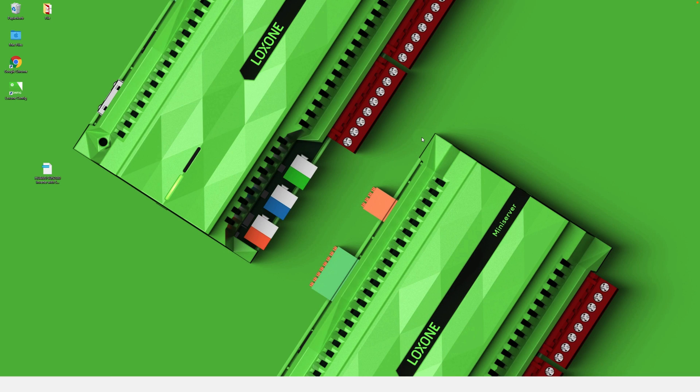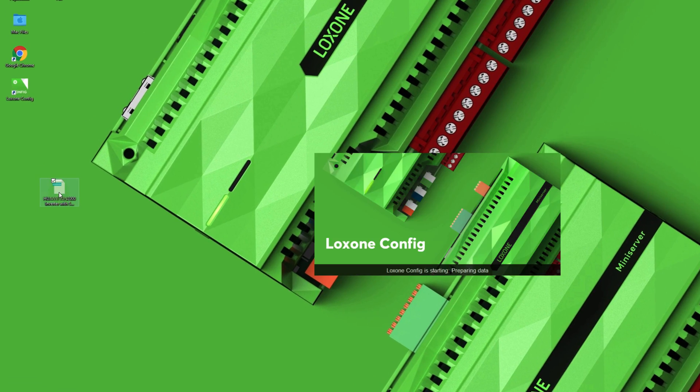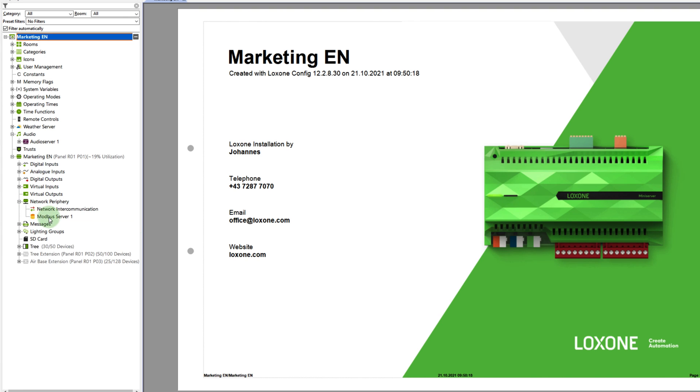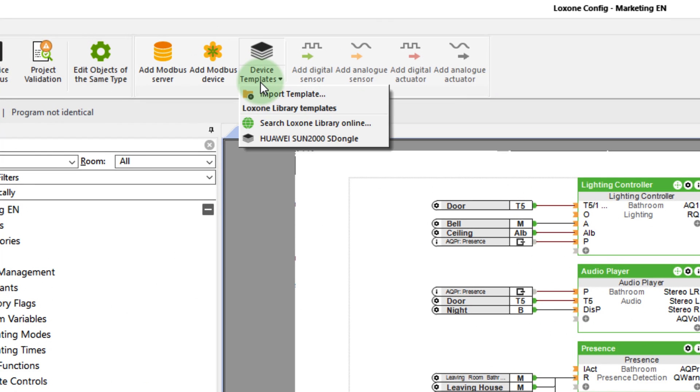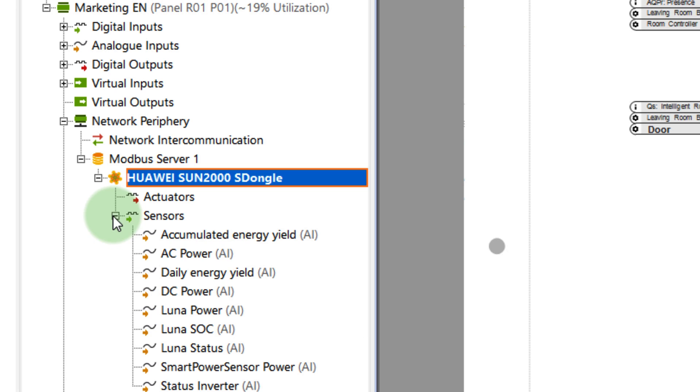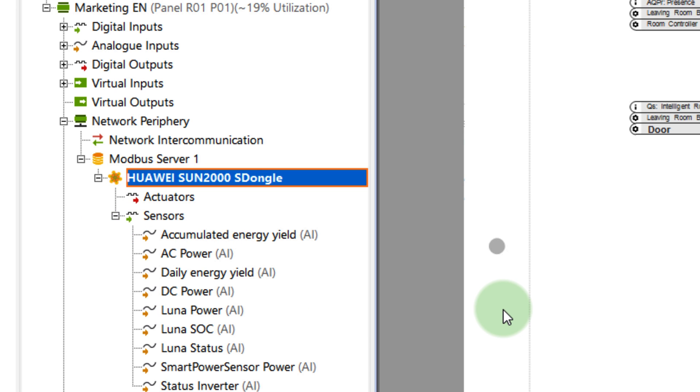I won't keep you waiting much longer. Let's have a look at the new Lockzone Library in detail. By double-clicking on the downloaded file, the template is added. In my case, the inverter communicates via Modbus TCP, so via the network. That means I have to create a new Modbus server network device and can now open the template under the Device Templates option. And with just those few clicks, all stored inputs and outputs are available.